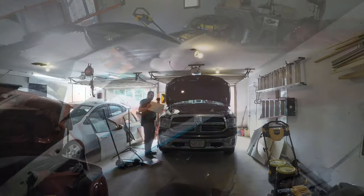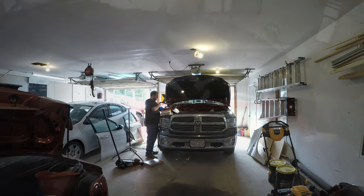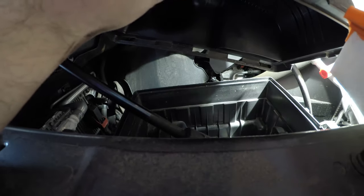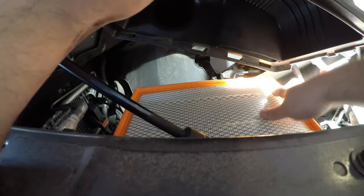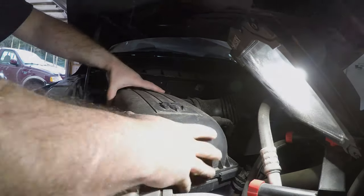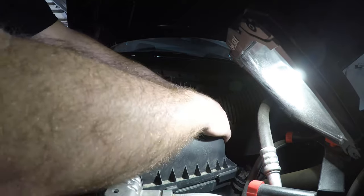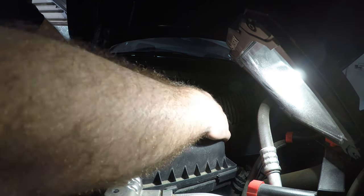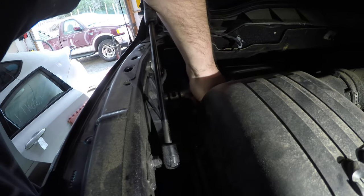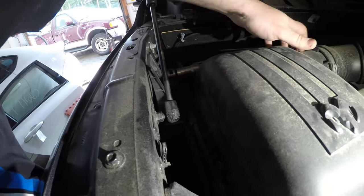We've got to unbox this guy. Brand new filter — reverse procedure. Slide that in like so. Push the housing back a little bit because there are tabs on the back side of it. Once the tabs are in, you can push the latches back on, and you're done.